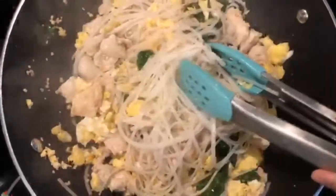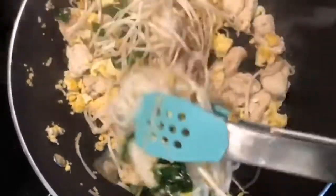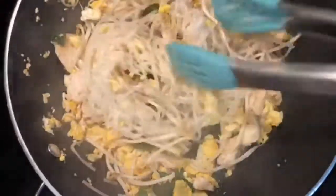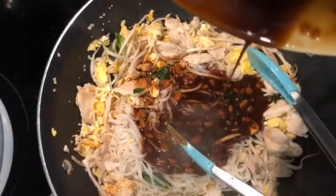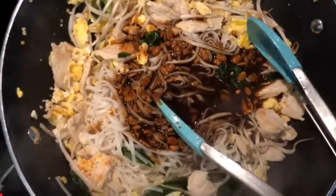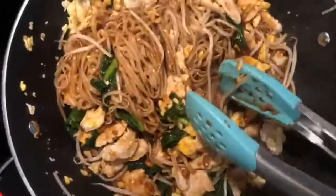Then we're going to add our sauce. I also have about two cups of bean sprouts on the side — I'm going to add one cup to this mix and we'll top the pad thai with the remaining cup later. Now we're going to add all of our sauce in and toss the noodles in the sauce. If anything gets stuck, make sure to scrape through — it's totally okay. You just want the noodles, sauce, chicken, and everything to be absorbed into that deliciousness.